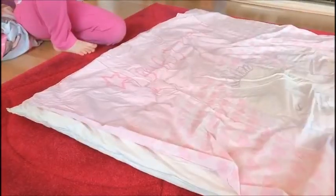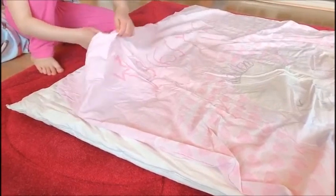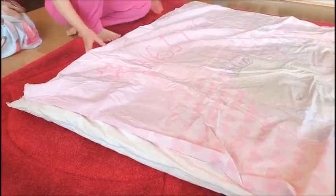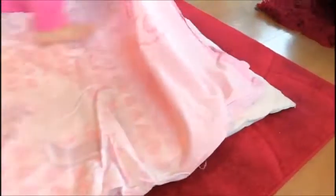I actually only did it wrong. You'll see that the closed end — where you can't put the duvet in — you have to roll it from that side, because you need the mouth of the duvet cover that opens up.